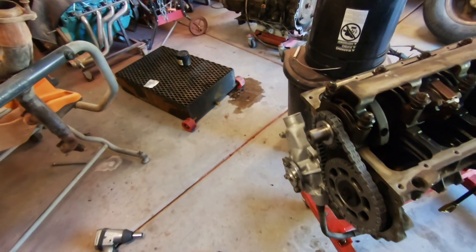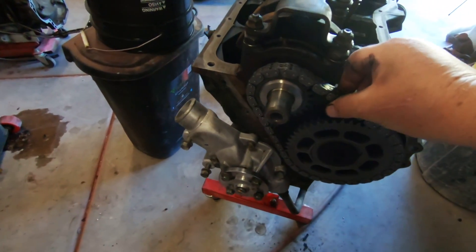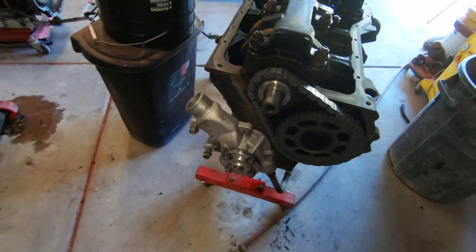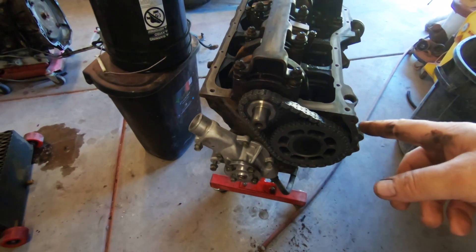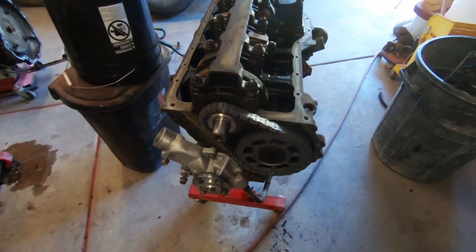That's back together. I've got my new timing chain on there — a lot less slop. I was getting ready to put the cover on and I brought it out of the driveway to get power washed.